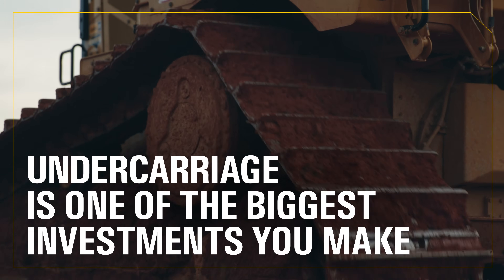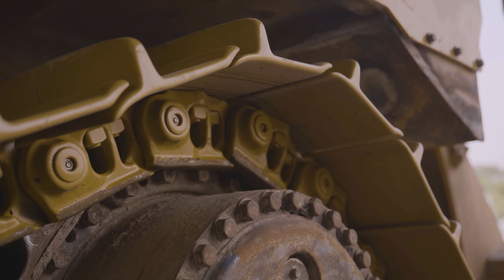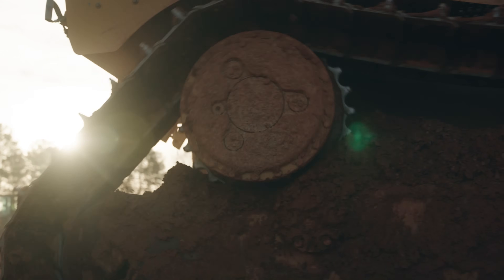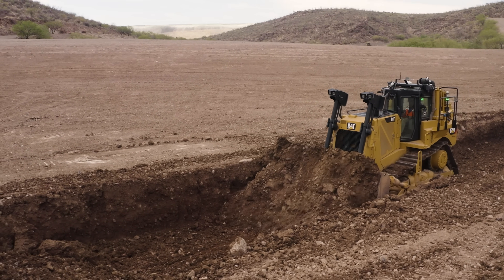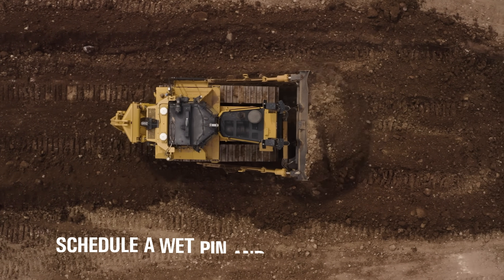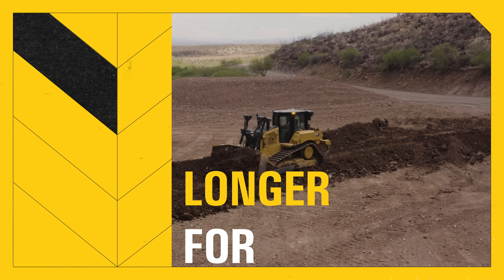Undercarriage is one of the biggest investments you make in your equipment, and a wet pin and bushing turn is one of the best ways to protect that investment. It keeps your track pitch in check, reduces wear on other components, and helps prevent premature failure. All that can save you big in both downtime and money. So don't wait until it's too late — schedule a wet pin and bushing turn today and keep your undercarriage working longer for less.